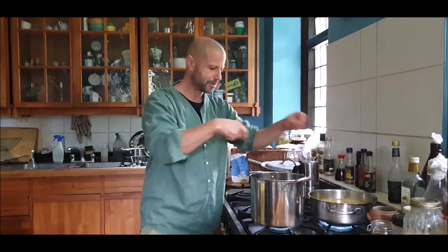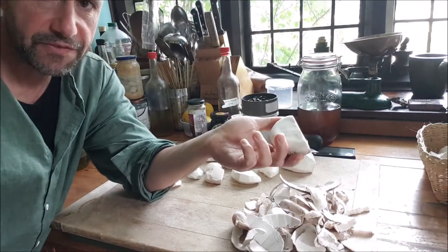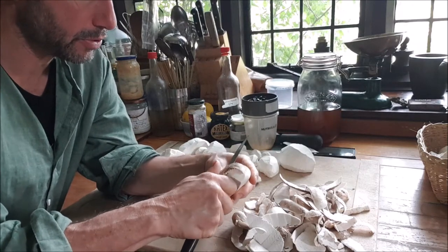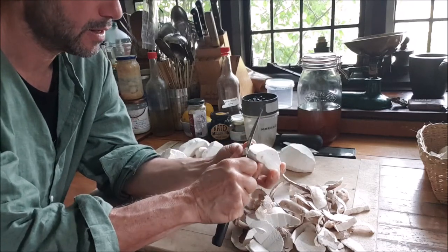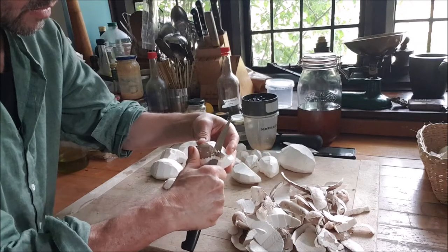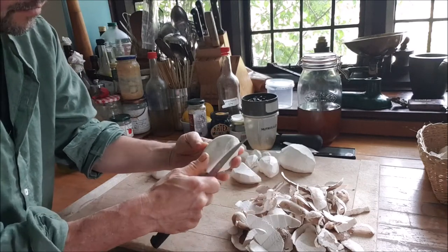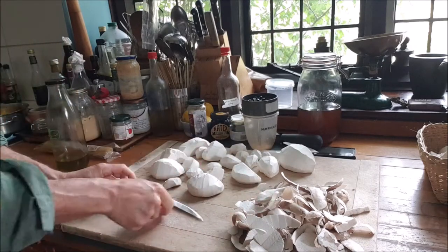First thing we're going to do before cutting the mushrooms - mainly for aesthetic reasons - is to peel them. Peel the brown bit off and also the immature tube layer on the bottom, if it will come away. On the really small ones it might not come away.